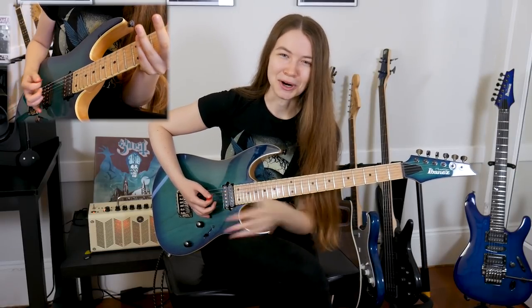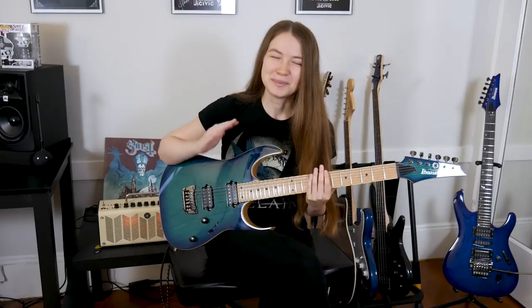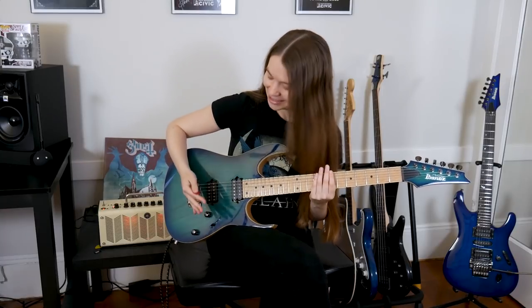You'll want to rest it pretty gently because you don't want to accidentally push too hard and shift the pitch of the notes. Especially if you have a floating bridge system, you could end up moving the treble up and down. So just rest it pretty gently, just barely in front of the bridge of your guitar. The positioning may vary a bit depending on the type of guitar you have and how the bridge is set up, so I recommend just putting it near the bridge to start and then shifting your hand up and down to find that sweet spot.